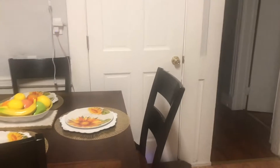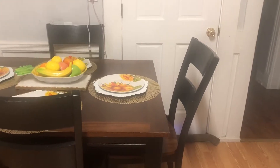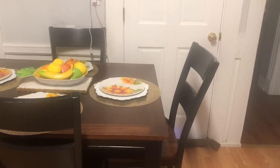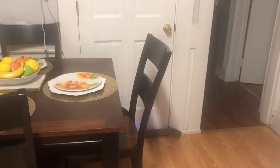Hi guys, this is Sharon Rosen. Welcome to my channel again. So today - I know it's late, but it's still summer, so I still have some time. I just want to show you guys my kitchen and how I decorate it for summer.